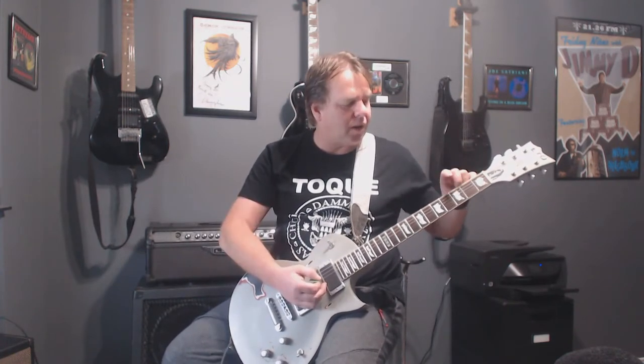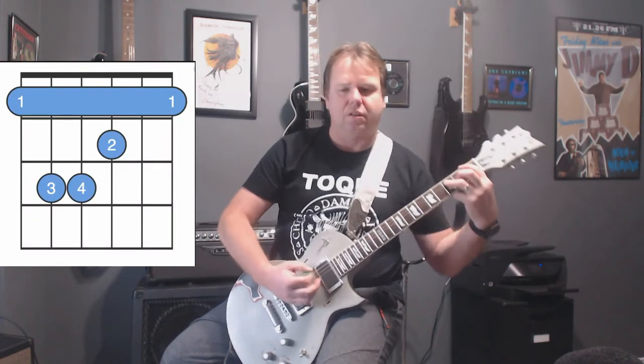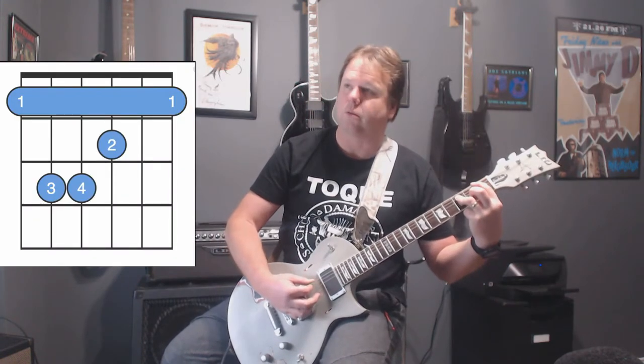It's the 1st fret and the 3rd fret on the 6th and 5th strings — just 2 notes, sorry.